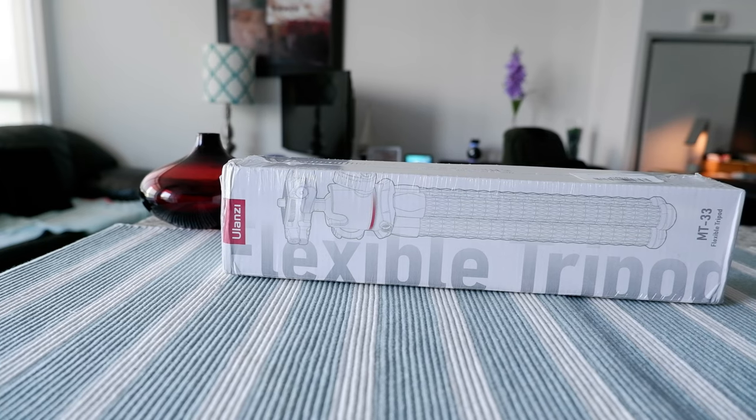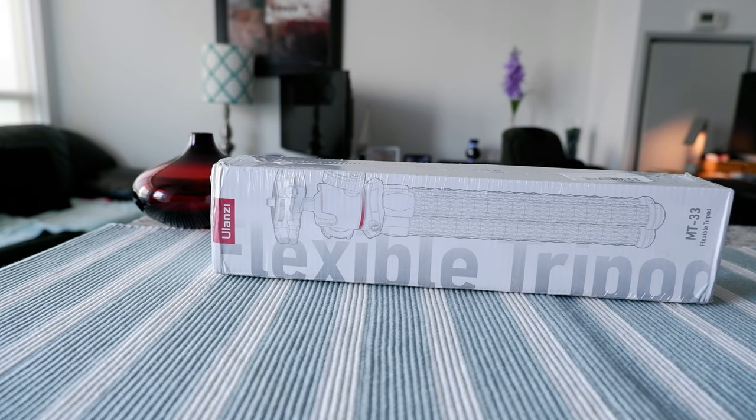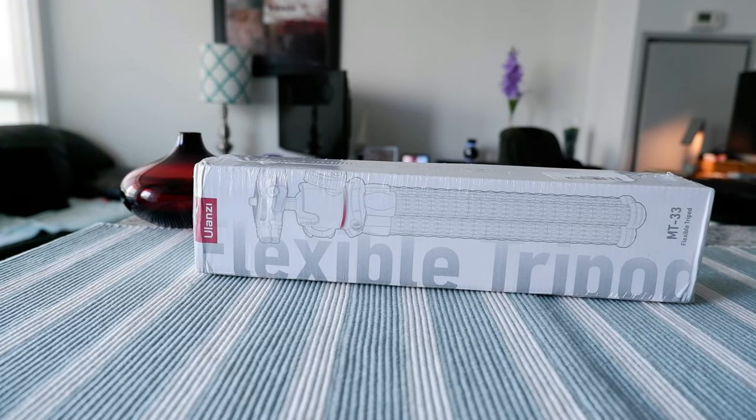This is not a paid or affiliated review. All my reviews are non-affiliated, unbiased, and honest, so you're going to get a totally honest opinion. There won't be any affiliate links anywhere. I purchased this with my own money.